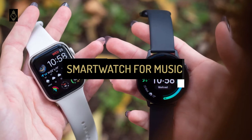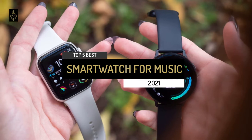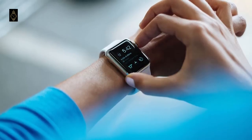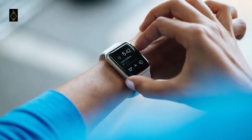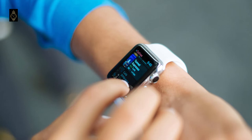Hi everyone, today we're going to take a look at the top 5 best smartwatches for music in 2021 on the market. Through extensive research I've put together a list of options that meet the needs of different types of buyers, so whether it's price, performance, or particular use, we've got you covered.